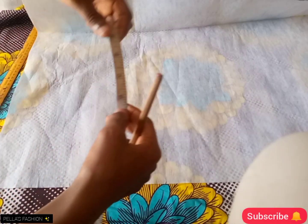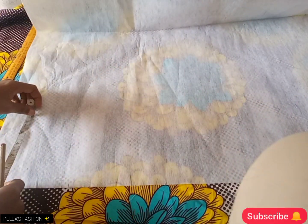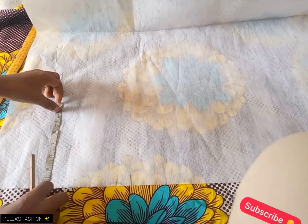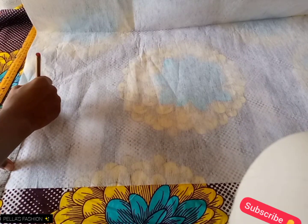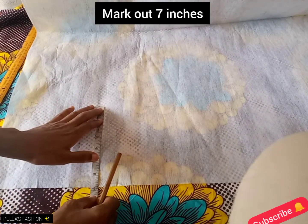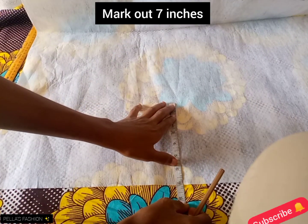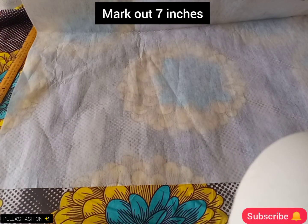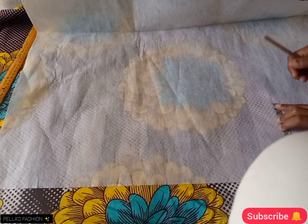I'll be drafting the sleeve first on the paper. I have six inches for the wideness of the cage, but I'm going to draft out seven inches which includes my sewing allowance. I will go ahead and mark out seven inches, mark it straight down seven inches, then go down again and mark seven inches, then take my ruler and connect all my points together.